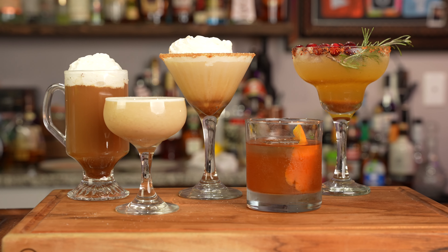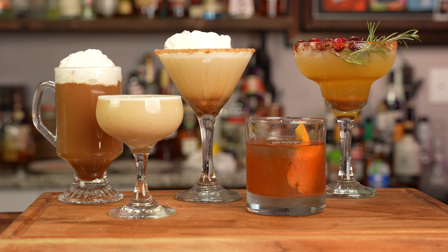Welcome back everyone and Happy Thanksgiving! Nothing screams the holidays quite like pumpkin spicing everything and drinking. Today we're going to combine the two and I'm going to show you how to make a delicious homemade pumpkin spice syrup along with five cocktails to go with it to help you get through this Thanksgiving. But first we need to make the syrup so let's get to it.